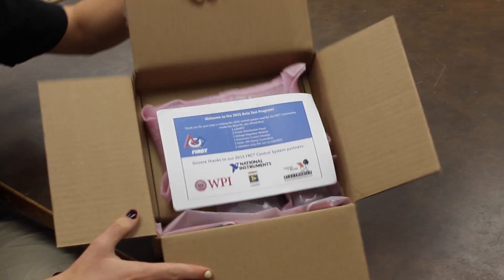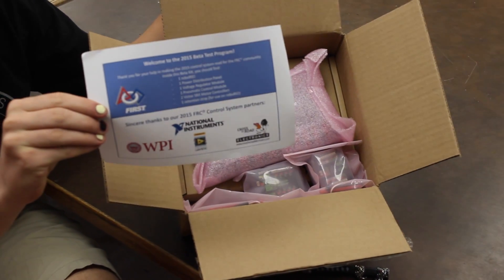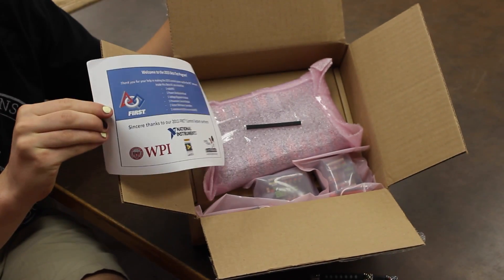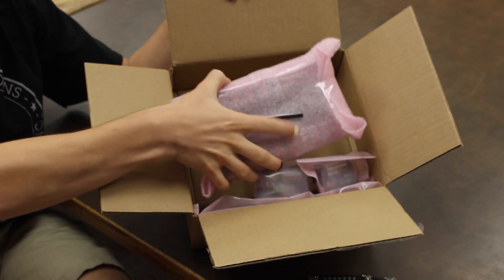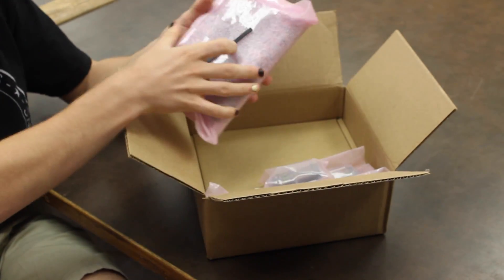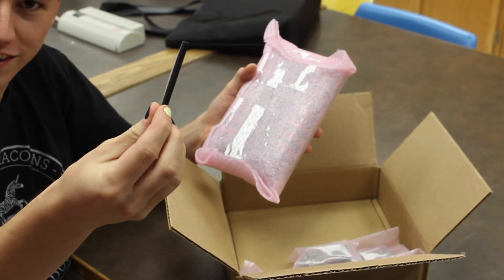Here's the inside of the box. Pretty sweet. We got some paper here with some good information about FIRST Robotics. Got some nice purple wrap here to protect our goods, and some sticky stuff for all of your mounting needs.